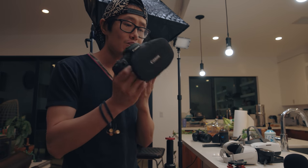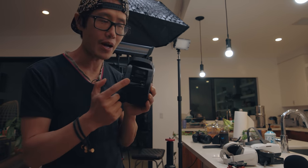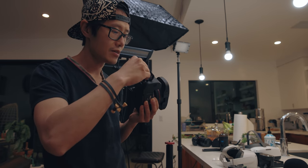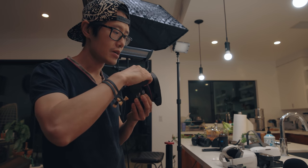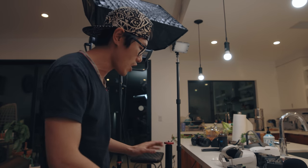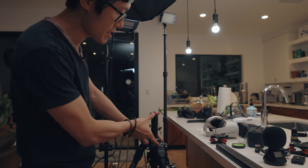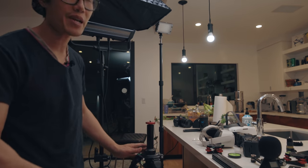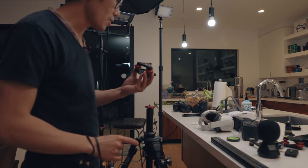Now we are going to put everything into practice to teach you how to set up from start to finish with the Canon R5 and the Dual Fisheye lens. First, make sure you have your media — go ahead and put in the CFexpress card first, then put in the fast SD card. Also make sure that you have a fresh battery. Don't take the lens cap off yet, just keep it on. So first, let me build the tripod. I recommend having a central pole system so it can go up and down to adjust the height of the camera.